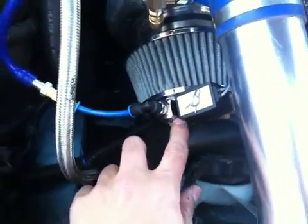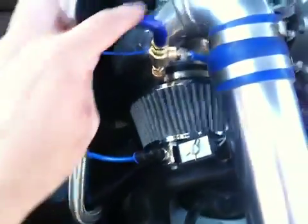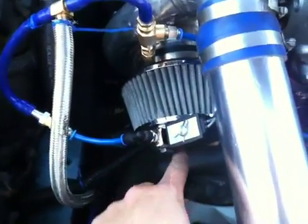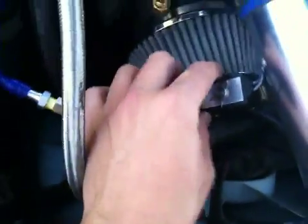The nozzle doesn't work on water alone — it works kind of like a perfume bottle. This line powers the air side, so you've got water and air meeting here. The injector injects water and in we go.